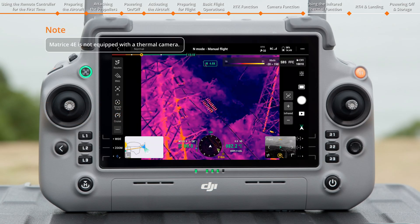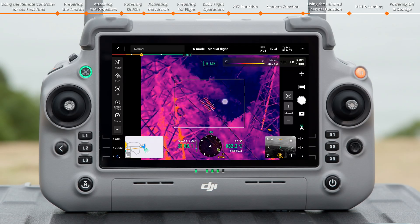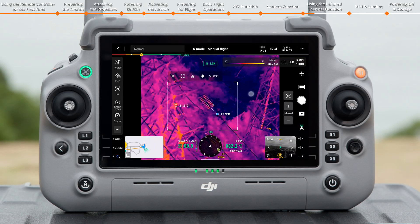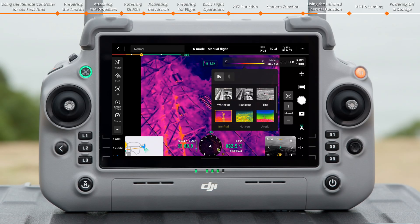In Infrared Mode, use Center Point Temperature Measurement to tap and measure the temperature at a specific spot on the screen. Tap the screen, long-press to drag, and select the area of interest. The highest and lowest temperatures of the area will be displayed on the screen, and the area can be moved freely. You can also set the Temperature Alert function as needed. Tap the Palette and Isotherm icon, and the Color Palette and Temperature Display range can be adjusted.